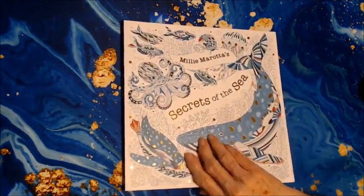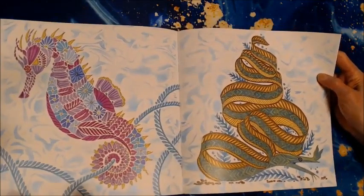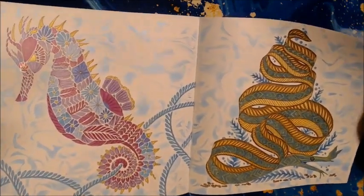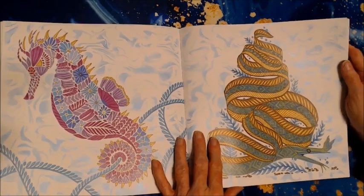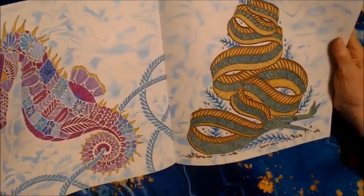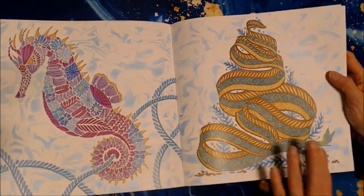The other book I worked in by Millie Murata was Secrets of the Sea. This is actually my second shot on this video — I recorded a whole video without the sound and I didn't want to do a voiceover, so here I am again. I did the same stencil, a water-look background. I just made it blue. I think when you're in a swimming pool looking through the water with the sun shining, it has that kind of look. The background is the same on both pages and this seaweed continues over, so I made it the same color to connect them.